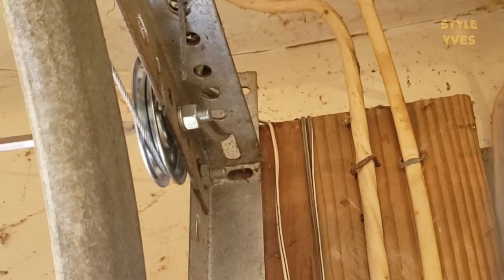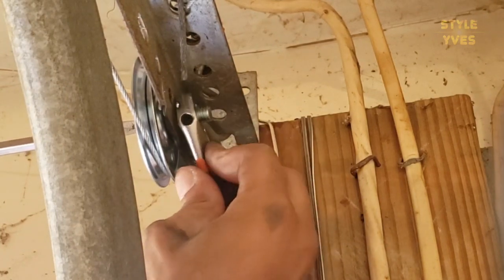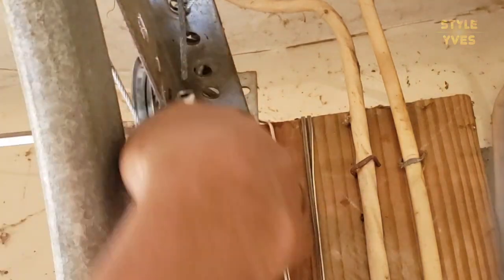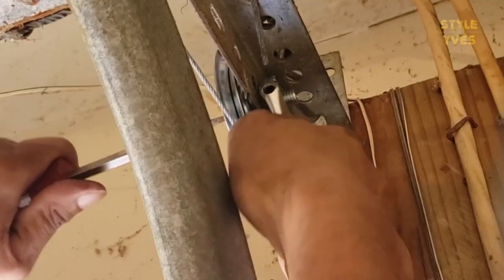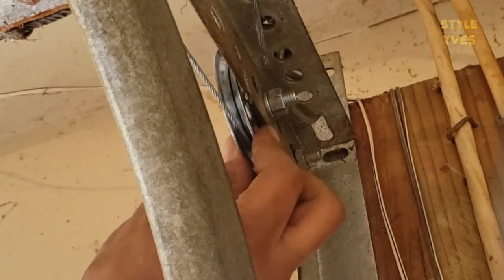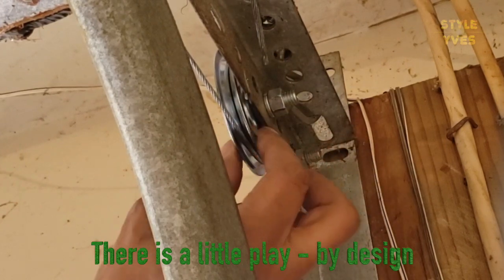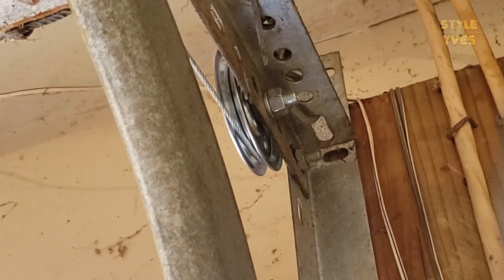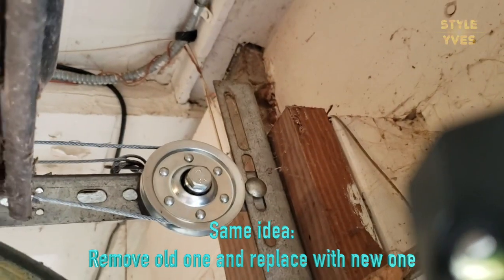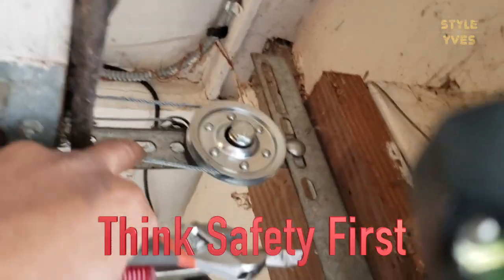You can use either a flat or Phillips screwdriver to hold it while you tighten the other side. That's done on this side — the slight play here is fine as long as it's not hitting this metal piece; a little play is by design. Now we're going to the other side. Same idea — remove it, replace the other one. Just to confirm, there is no tension in the spring.